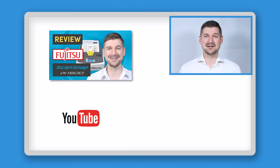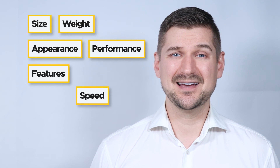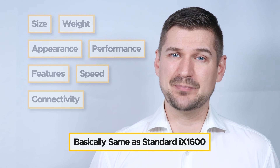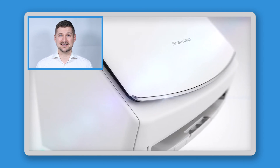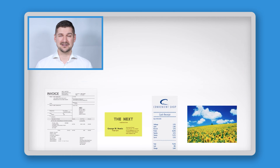Now that I've got the scanner out of the box, the setup process is exactly the same as with a standard ScanSnap iX1600. If you need any help with that, please see the review video I made about the standard ScanSnap iX1600. In terms of size, weight, appearance, performance, features, speed, connectivity, and all other factors, the iX1600 Receipt Edition is basically the same as a standard iX1600. It can do everything a standard iX1600 can do in terms of scanning documents, photos, cards, and other items.